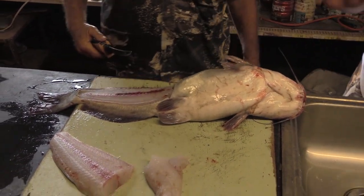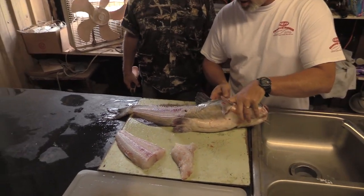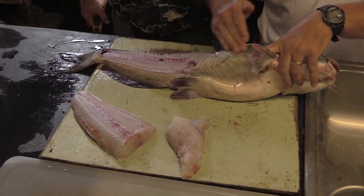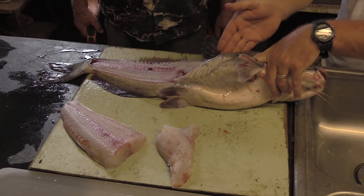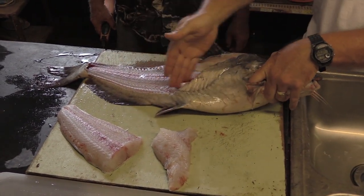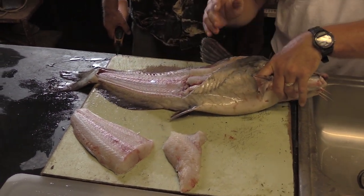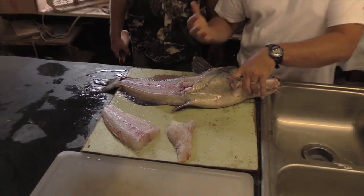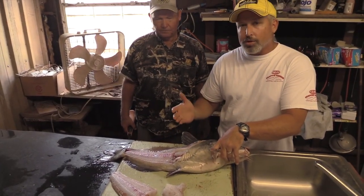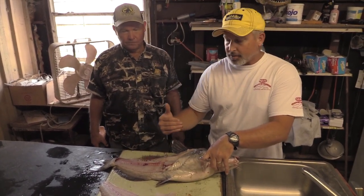Now I want to stop right there. I want you to look and see these two pieces of meat that Jerry got off. First, he started right here and went to the tail. Then instead of cutting through the ribcage, he came around this way and peeled that meat out of there — just ran his fillet knife and peeled that out. This is called my favorite way to fillet a catfish. This isn't the only way to do it, but this is how we like to do it. Listen to these tips and let's go to step two.